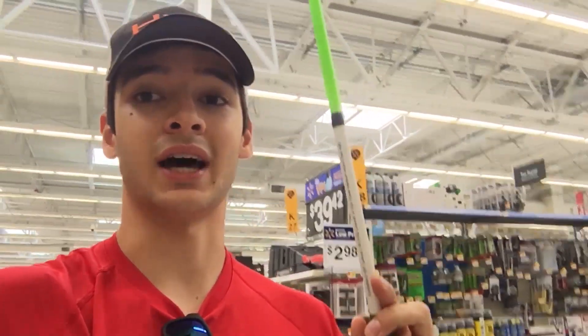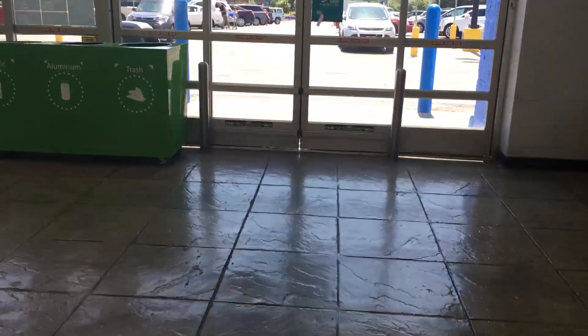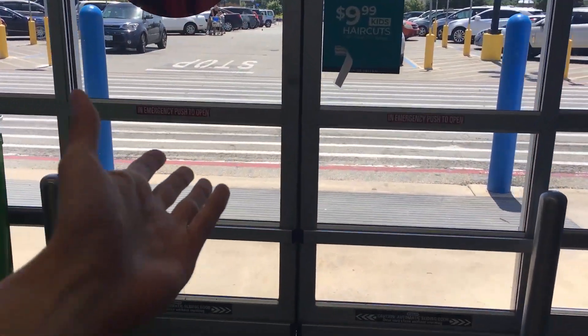For all those reasons, the Lews Xfinity Speed Spin combo is number one on today's list. All three of these combos are super solid, especially for being under $60 at Walmart — you can start fishing for very cheap and still get high quality equipment. I recommended the Lews number one overall because it had more features than the other two combos. Thank you all so much for watching, and if you haven't subscribed, go down and hit that Bell so you don't miss anything.